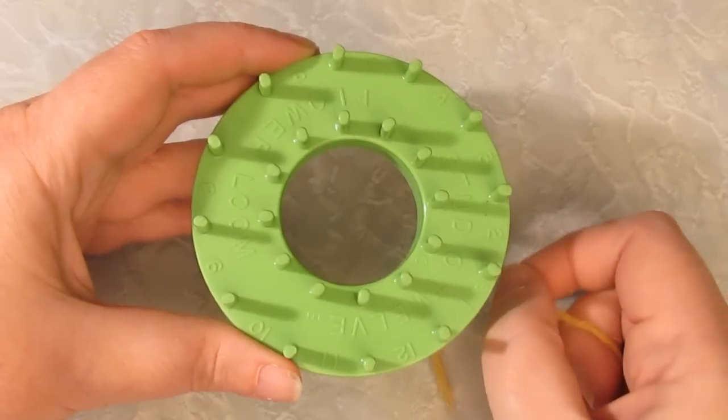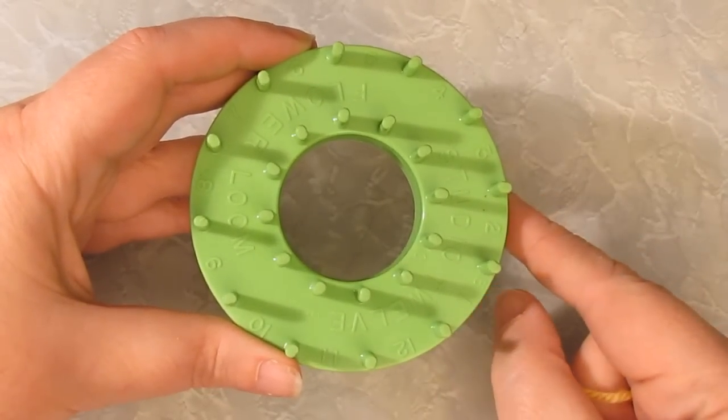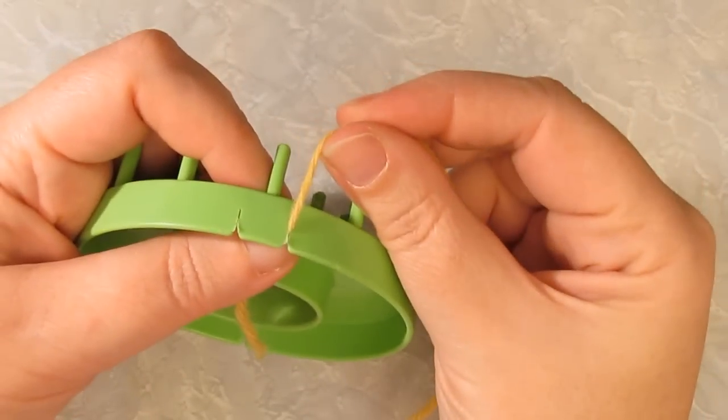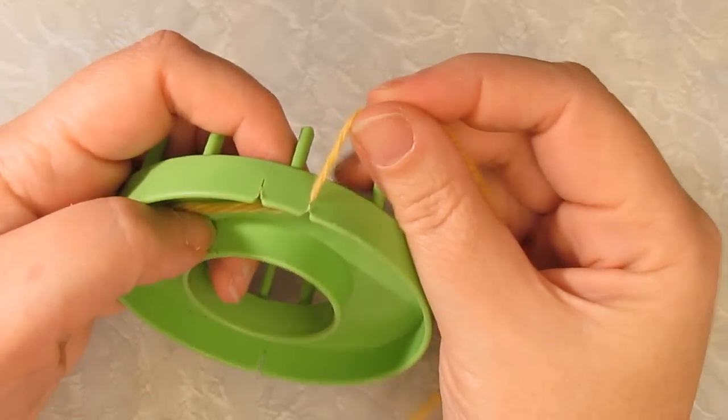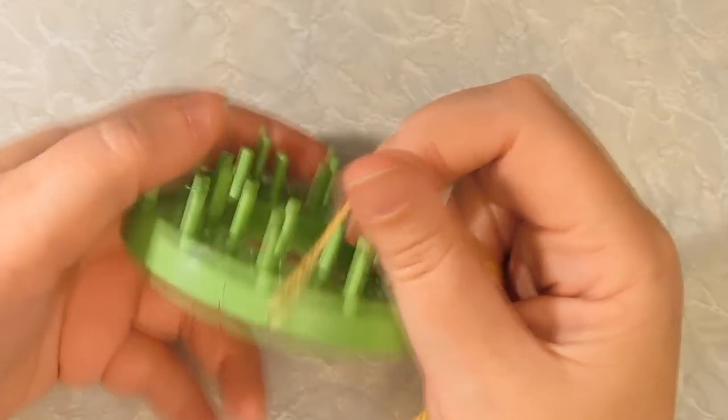I'm going to show you how to do the layered wrap. I'm using a Studio 12 multi-flur loom for this tutorial. Anchor your yarn in one of the slots under your loom. You can tape it if you're worried about damaging your yarn by putting it in the slot.